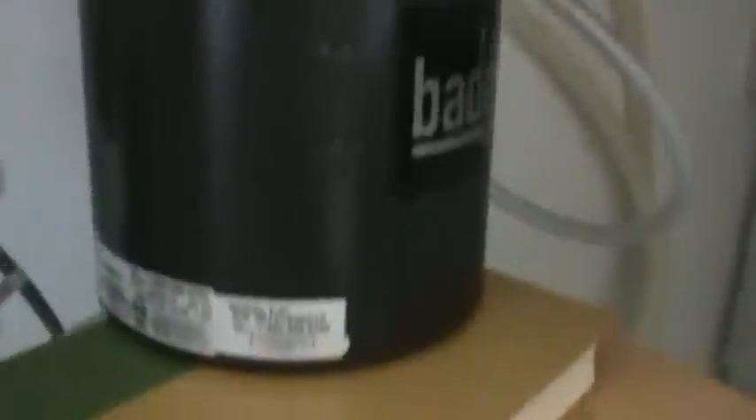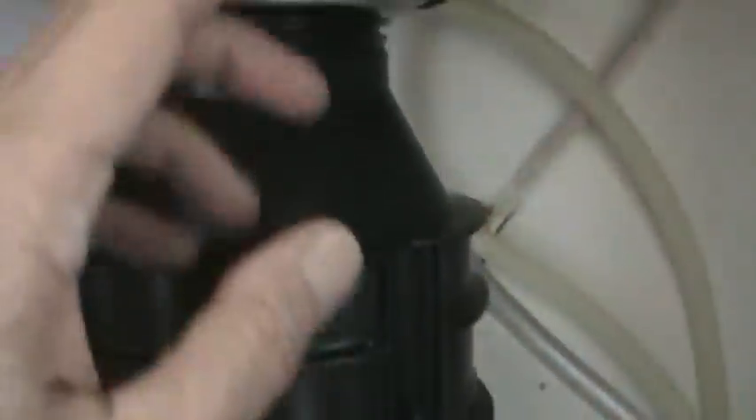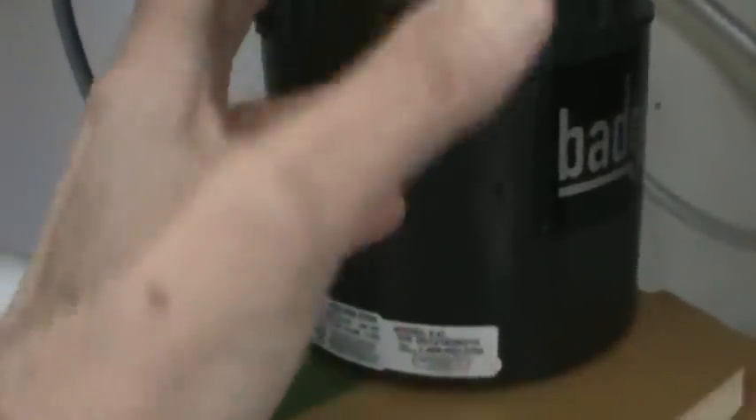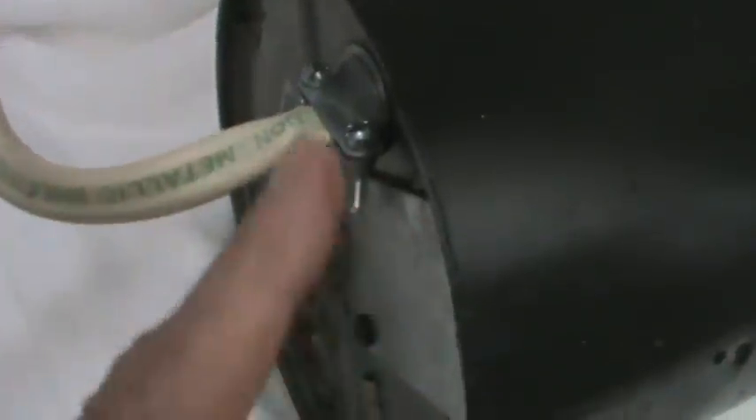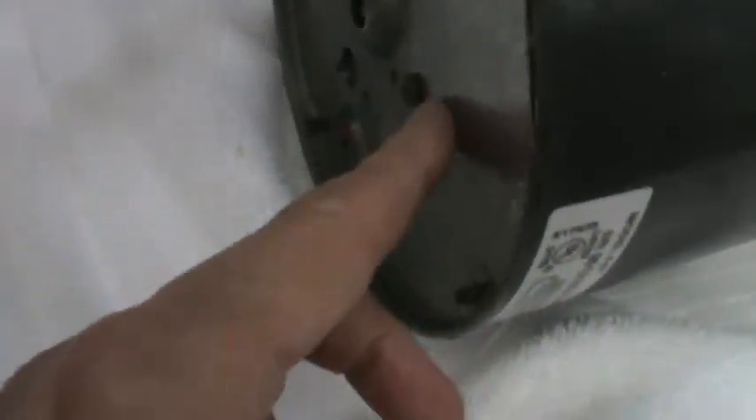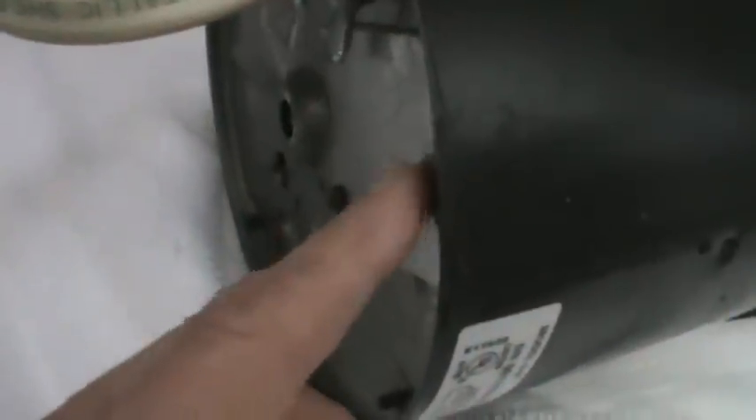You need something under the disposal to support it because these things are pretty heavy — this old one is actually heavier than the new one. I put an old stew pot under here and a couple of books to hold it. I'm going to turn this to the right and it'll catch on the bracket, and then we'll be ready to undo the electrical cord. Put something under it because it's very difficult to hold it out in front of you. Once I get that detached, all you have to do is put a screwdriver in that little hole, just turn it, and it'll come loose.